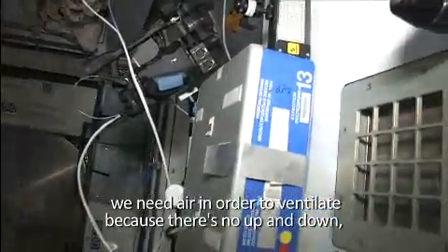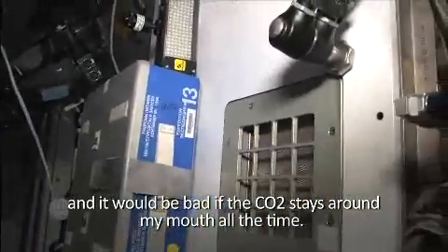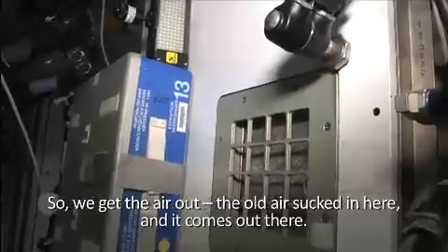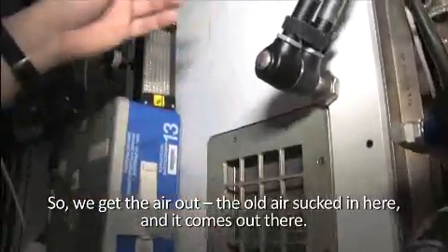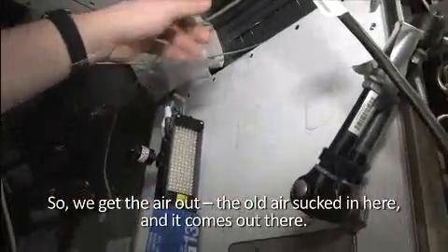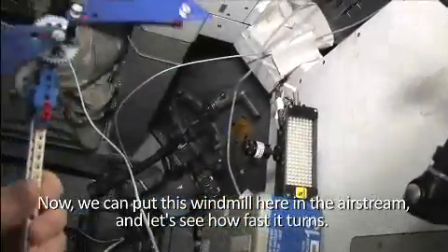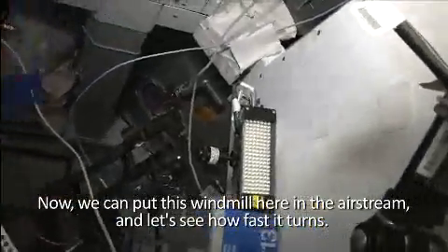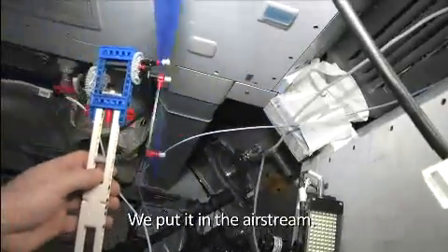In the Space Station we need air in order to ventilate, because there is no up and down, and it would be bad if the CO2 stays around my mouth all the time. So we get the old air sucked in here and it comes out there, and this way we circulate air through the whole Space Station. Now we can put this windmill here in the airstream and see how fast it turns.